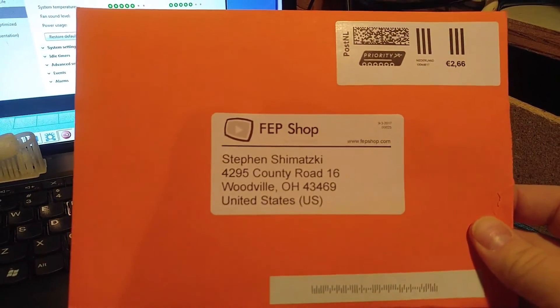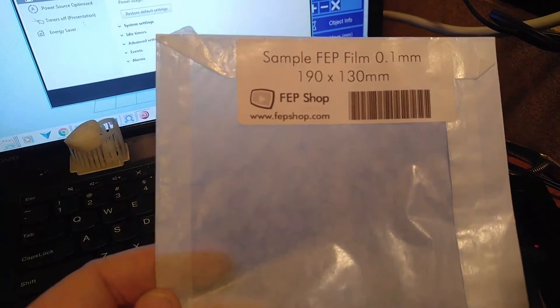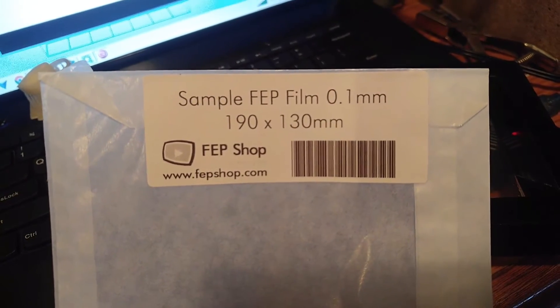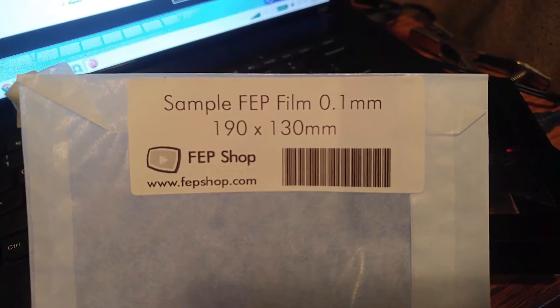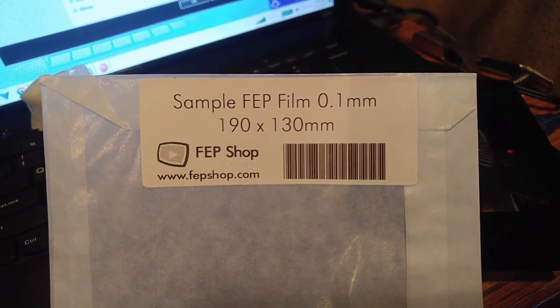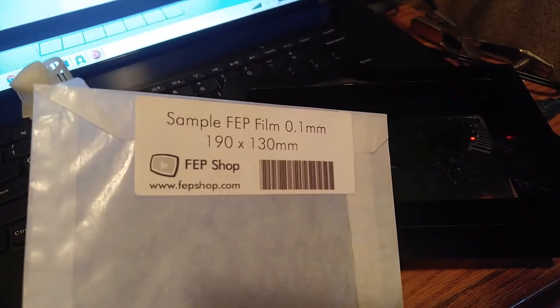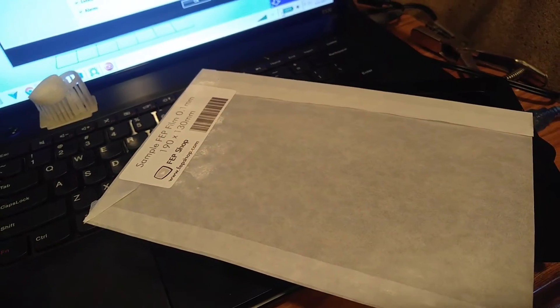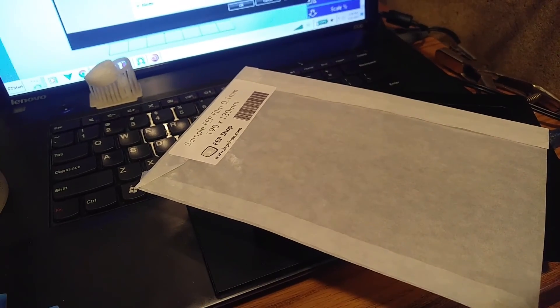Thank you very much to FEPshop.com for sending this out to me right when I needed it the most. I just wanted to give a quick brief update: I'm assuming this is sent specifically for the Wanhao size for the Duplicator 7. If anybody else wants to know, there it is — 190 by 130 millimeters, from FEPshop.com, and 0.1 millimeter is the thickness on this. Again, thank you to FEP Shop, and we'll follow up this video and see how it lasts.